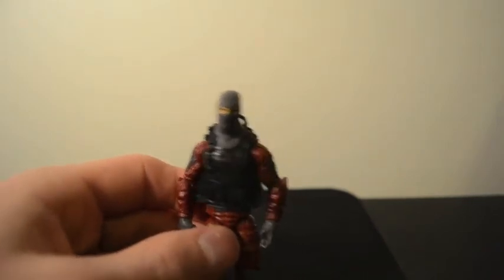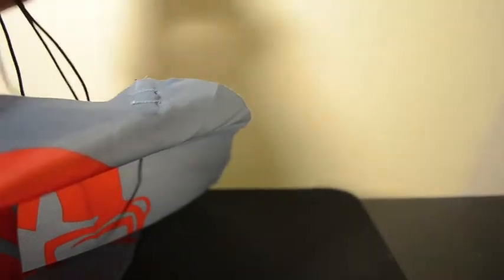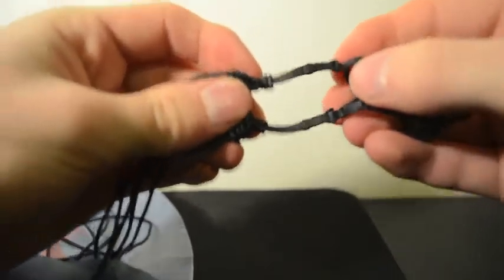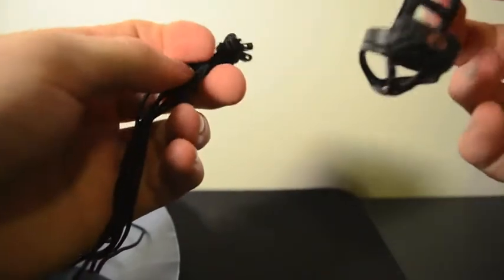The main gimmick with this guy was this awesome parachute. Looking at the box I thought it was going to be like a plastic grocery bag parachute, but no — it's actually a nice fabric Cobra parachute with a giant Cobra symbol on it. It has little black cord strings and little buckles. When the figure is in it, you just plug them in, and it's soft flexible plastic. When you want, you can just pop them out and you're ready to go.